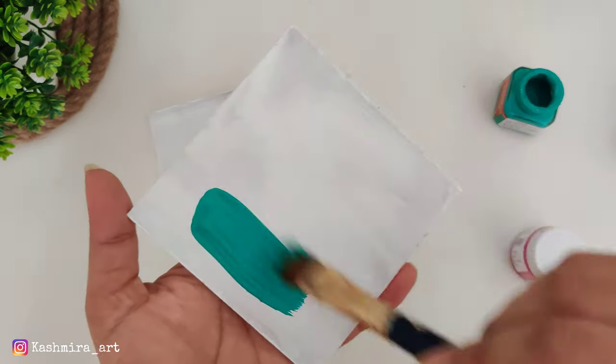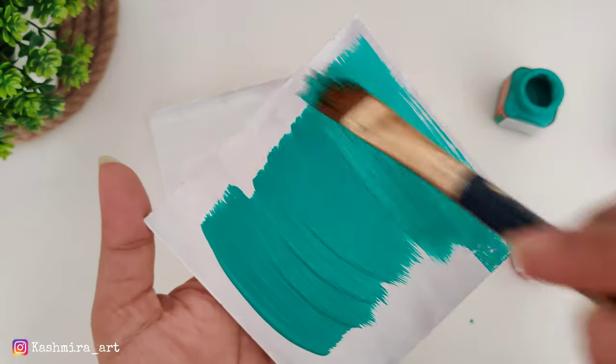Coming back to the video — I applied gesso to three coasters and let them dry.